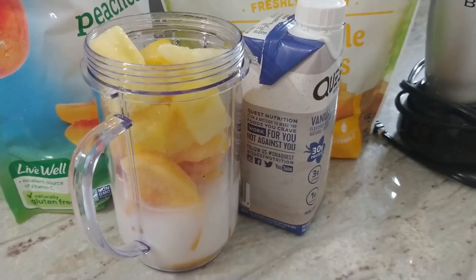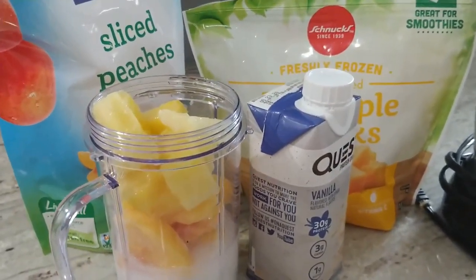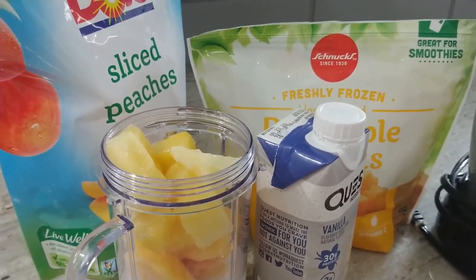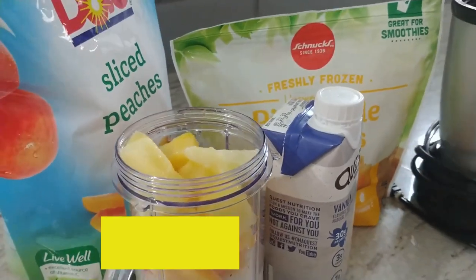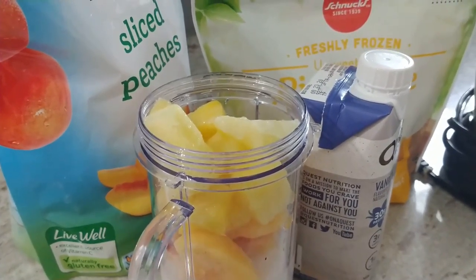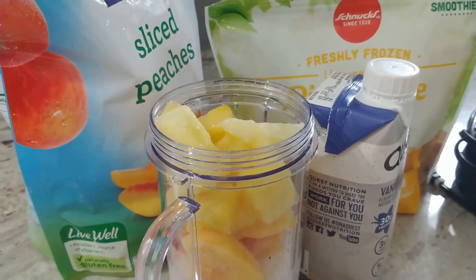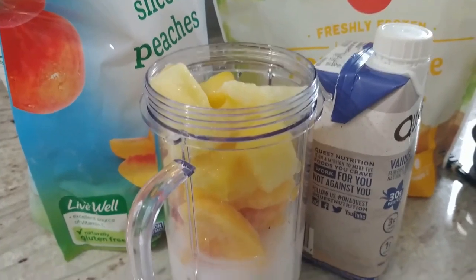I'm in the mood for a smoothie this morning and it's kind of sunny out today, so I'm going to do something that feels a little bit like summer. We're going to do peaches and pineapple chunks. I always do frozen fruit — when I'm going to do a smoothie bowl or a smoothie, you don't have to throw the ice in and that makes it a whole lot easier. I have a half a cup of pineapple and a half a cup of sliced peaches in here.